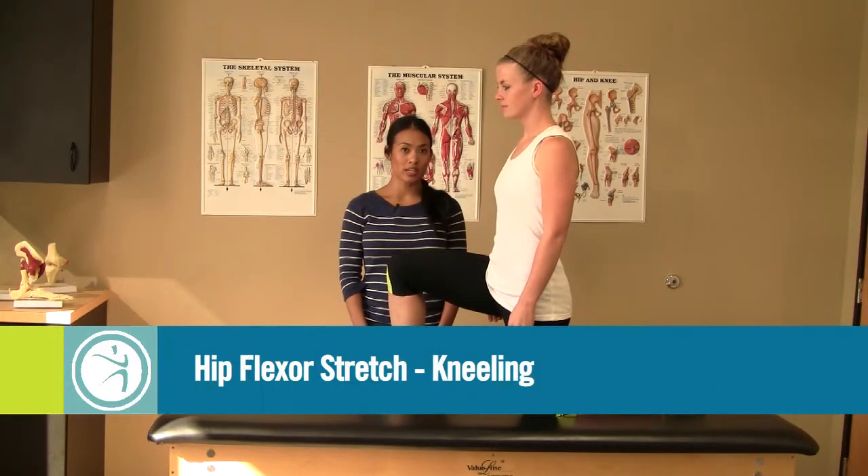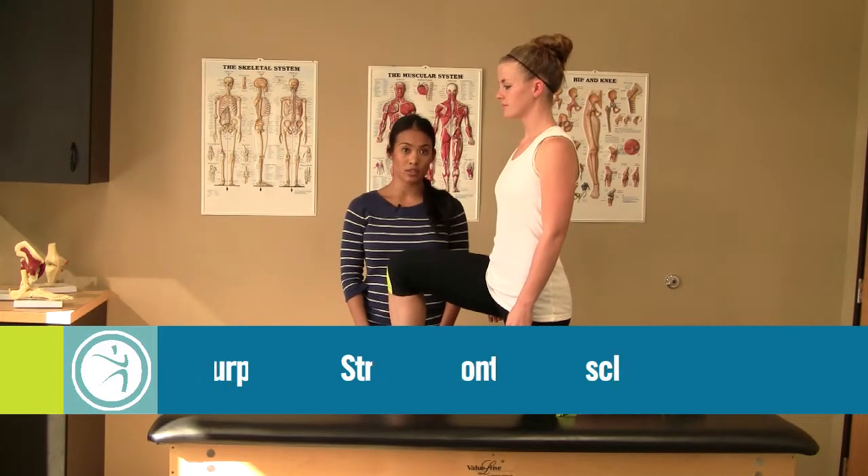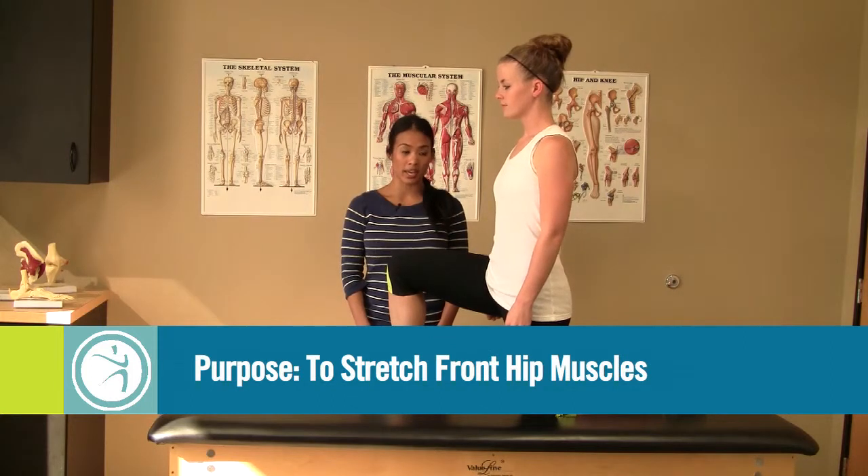The name of this exercise is called kneeling hip flexor stretch. It's a great way to stretch the hip flexors when you do not have any knee pain.